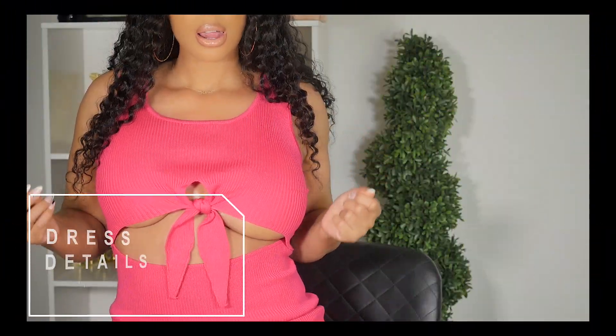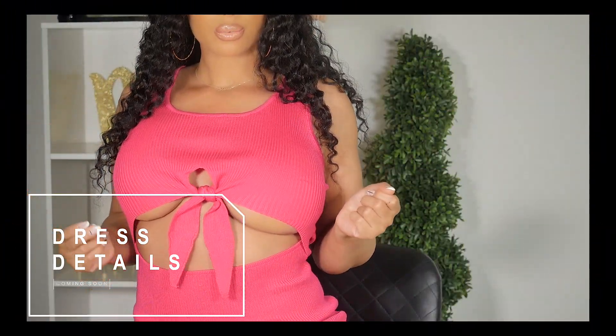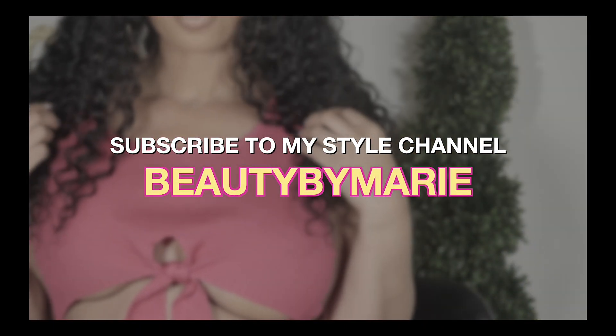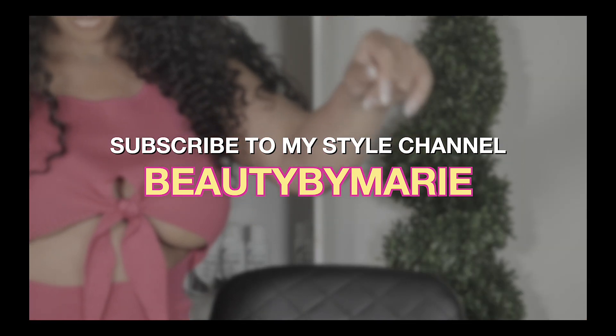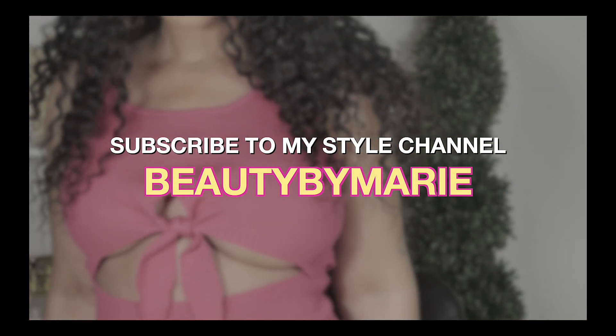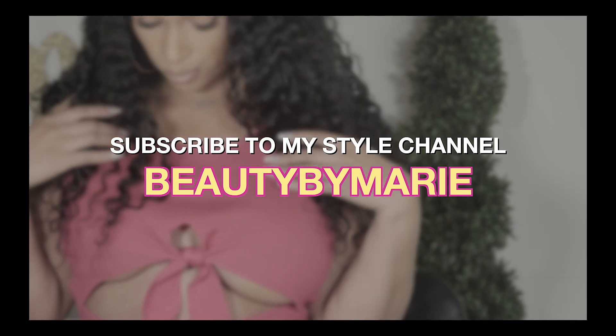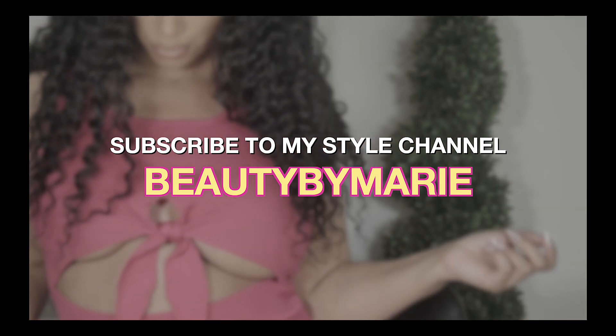Before we get any further into the video, I know you guys probably like my dress. I want you all to go subscribe to Beauty by Marie. I am revamping that channel and I want to bring new content there. I will be putting up an outfit try-on haul over there on that channel. Make sure to go subscribe — the link will be below the video.